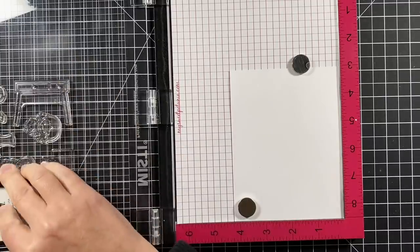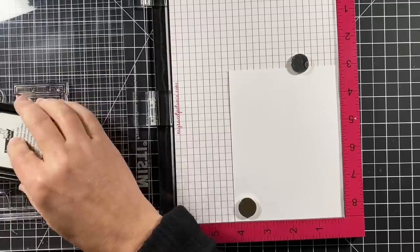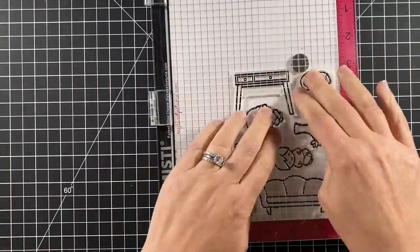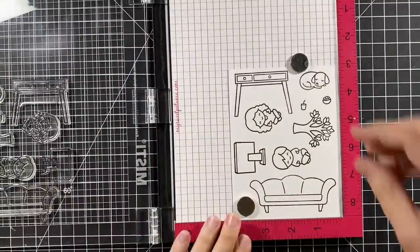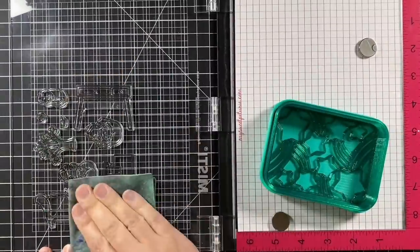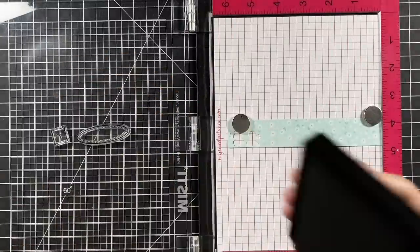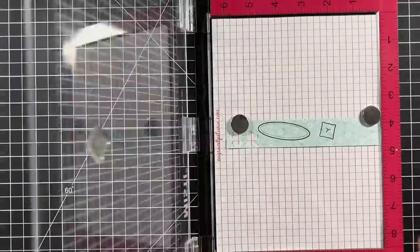I'm going to start by inking up my images with some jet black ink because I'm going to use Copic markers today and that ink is Copic friendly. I'll stamp some extra trees and other things a little bit later, but I'm also stamping directly on some flower market paper as well to have that pattern to coordinate with my curtains.